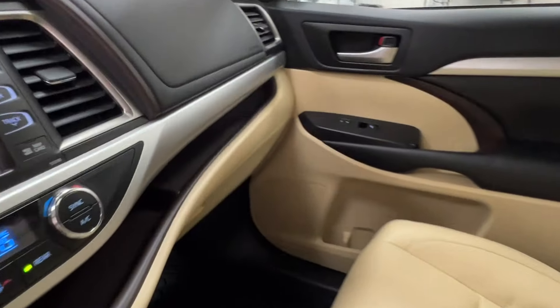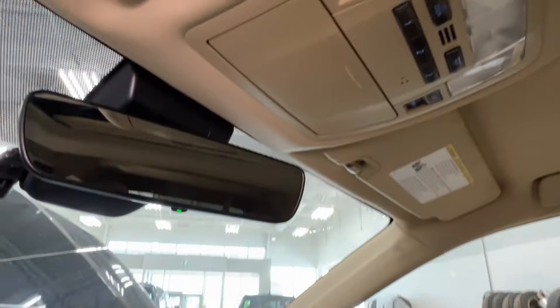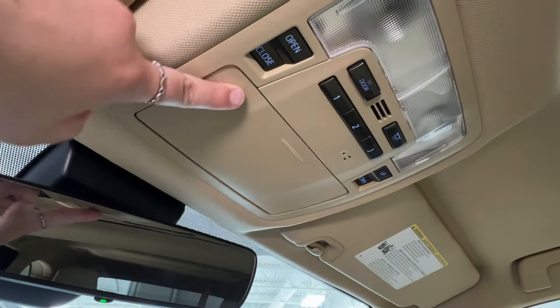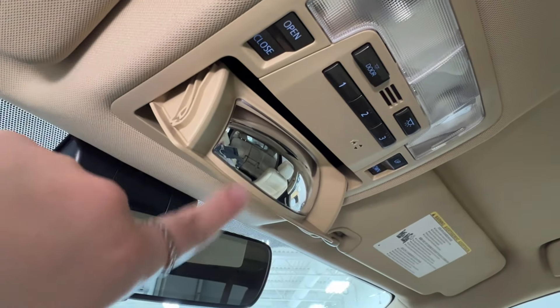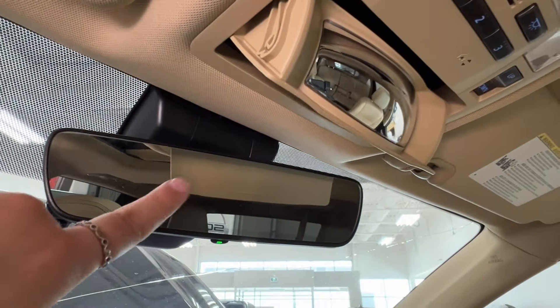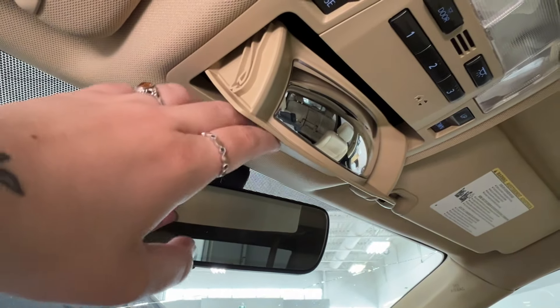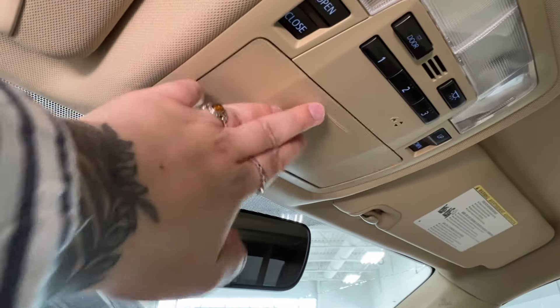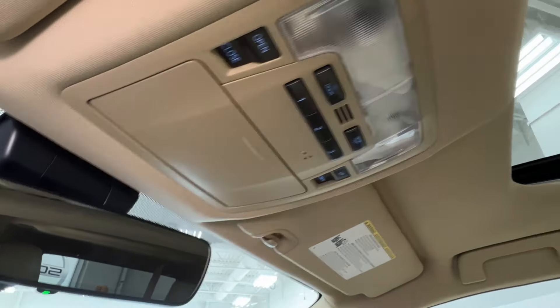On the right-hand side, you've got the lockable glove box down below. Up overhead, we have your sunglasses compartment, which also doubles as a built-in mirror so you're able to keep an eye on your rear passengers without using your rear view mirror — you can use that for traffic and this to keep an eye on everybody inside. One, two, and three are garage door openers. We've got overhead lighting controls and controls for your moonroof.